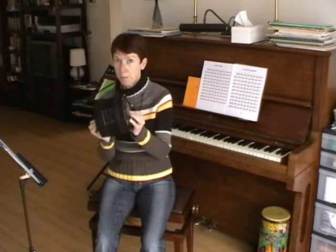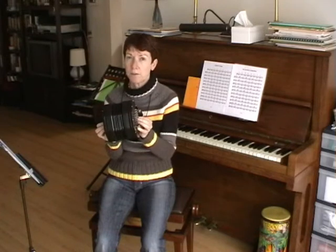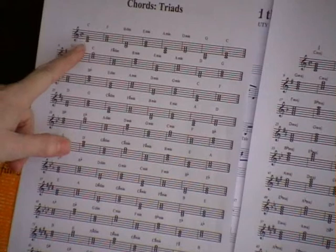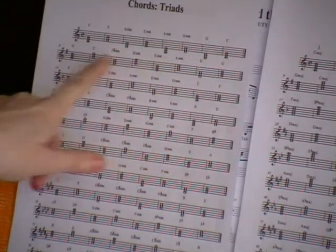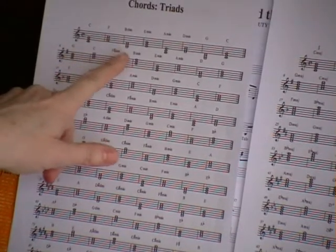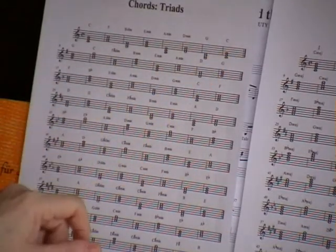I have made PDF files with the chords in all scales in different positions. I will show you some of it here. When you play triads in the scale of C, it more or less looks like this — you jump from C as a bottom note to F as a bottom note to B, and so on, so you sort of jump around with your fingers.